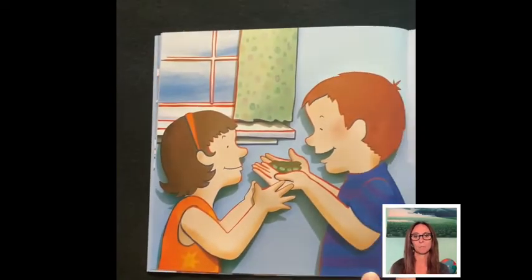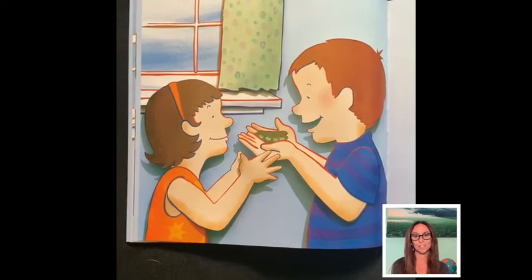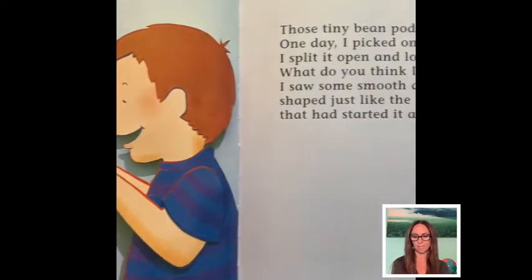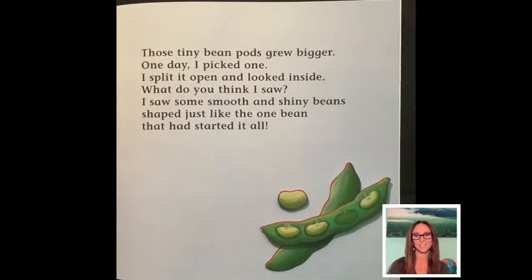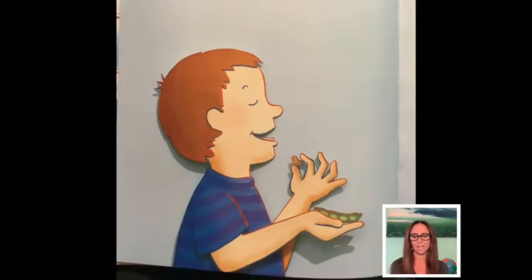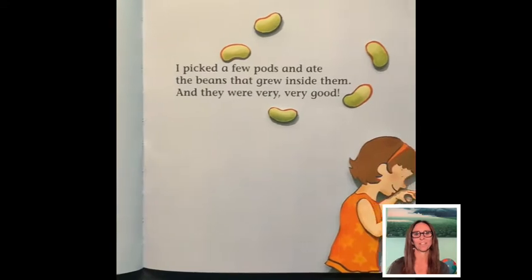Those tiny bean pods grew bigger. One day, I picked one. I split it open and looked inside. What do you think I saw? I saw some smooth and shiny beans shaped just like the one bean that had started it all. I picked a few pods and ate the beans that grew inside them. And they were very, very good.